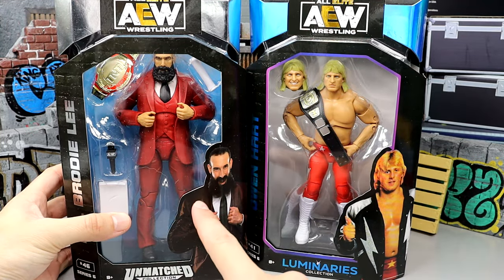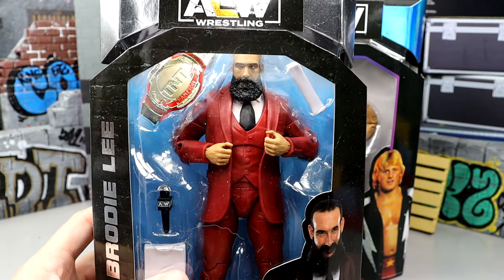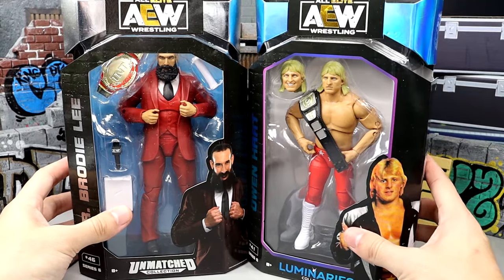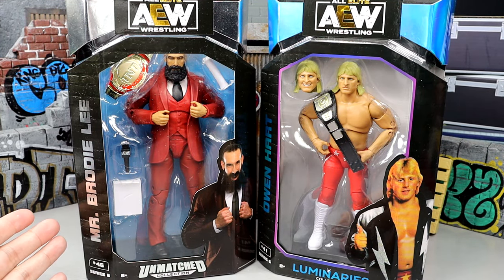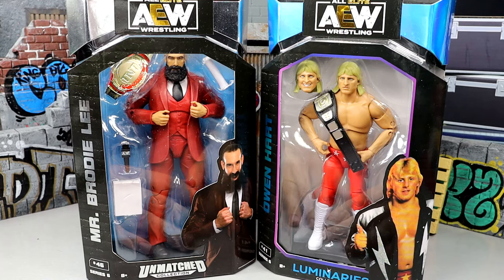And then you have the Mr. Brodie Lee, which I am very excited for. This figure right here looks phenomenal. I just love suited figures — you guys know that. His accessories are like the exact same as his Unmatched Series 3 figure, and I don't want to spend a whole lot of time on both of these. What I also want to do is see what this guy looks like in the GM's office. I think that would be a really sweet shot — probably going to put that in the thumbnail.